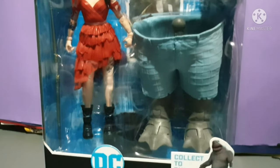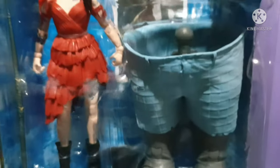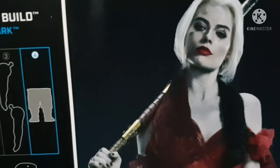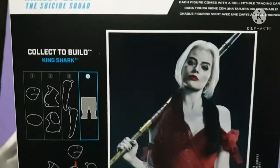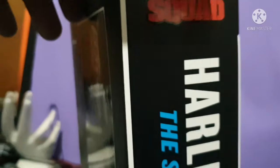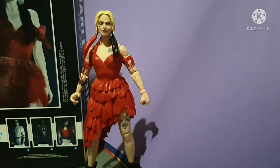Hi guys and welcome back to another cool episode of Toy Hunter. We've got Harley Quinn in the house, from the Suicide Squad wave by McFarlane Toys. It comes with the pillow figure King Shark. This is the first v4 Suicide Squad figure which I'll be unboxing and reviewing for you guys. So just sit back and relax.